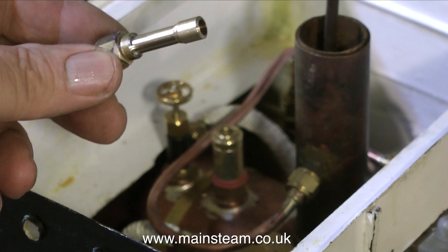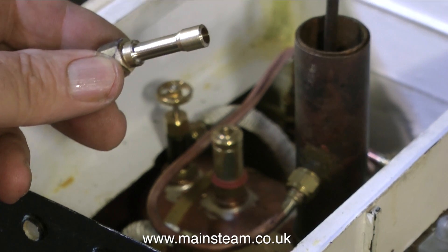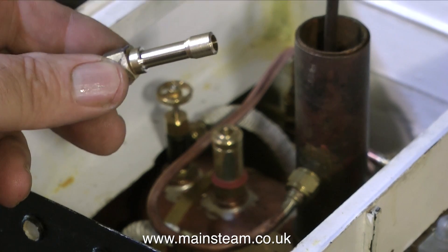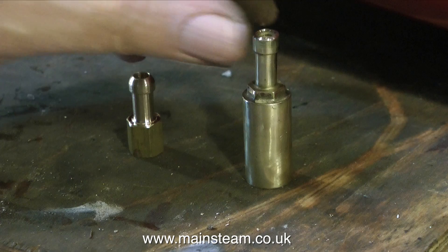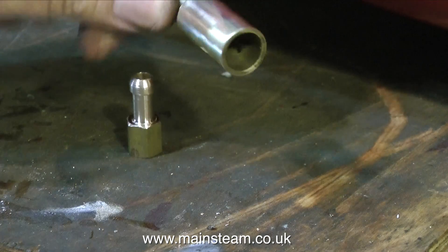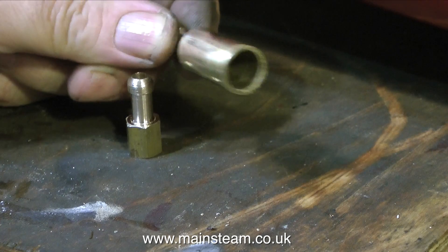In the end I went for this idea: a fitting that fastens to the pipe and another fitting that fastens to the safety valve cover. Here are the fittings sat on the bench next to each other — the one on the left screws to the existing fitting on the exhaust pipe, and the one on the right is the safety valve cover. All I have to do now is join these two fittings together with a suitable length of flexible pipe.